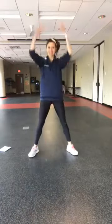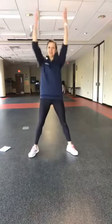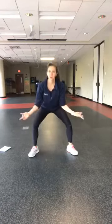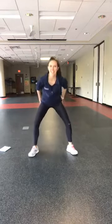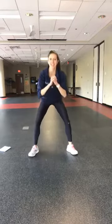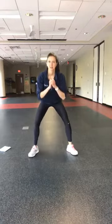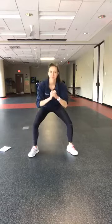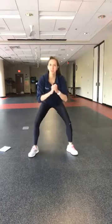Two more. Hold it down, give me little pulses, down and up. You should be able to wiggle your toes right here — that's how you know the weight is in the back of those legs. Deep breaths. Start to slide up those inner thighs, glutes and quads. For eight, you have four, three.